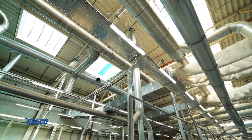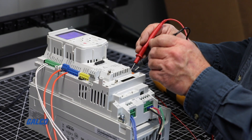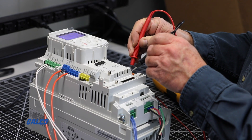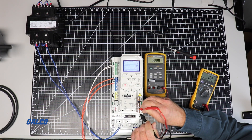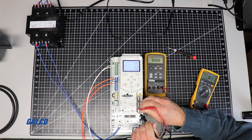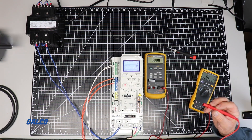The fault status contact, RO3, has closed the normally open contact while it is energized and no faults exist. When the drive is shut off or if a fault occurs, the contact will open.